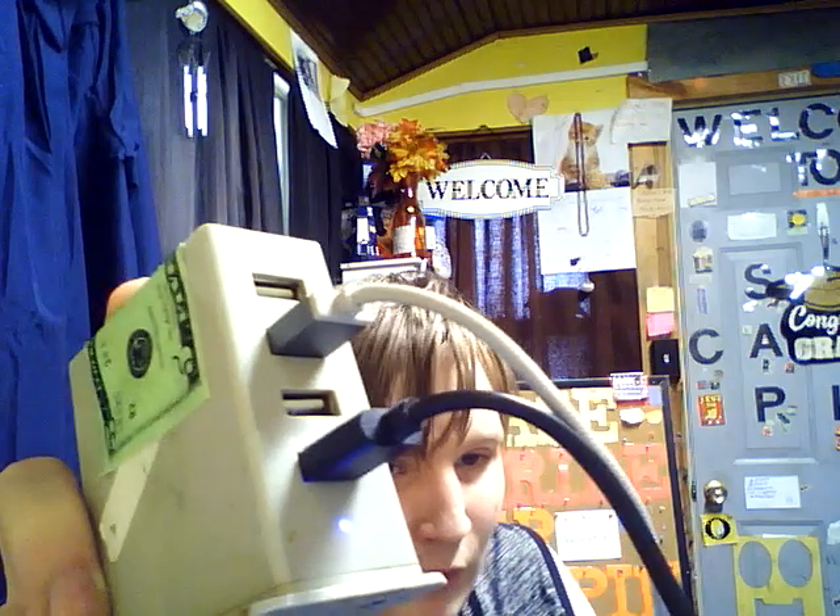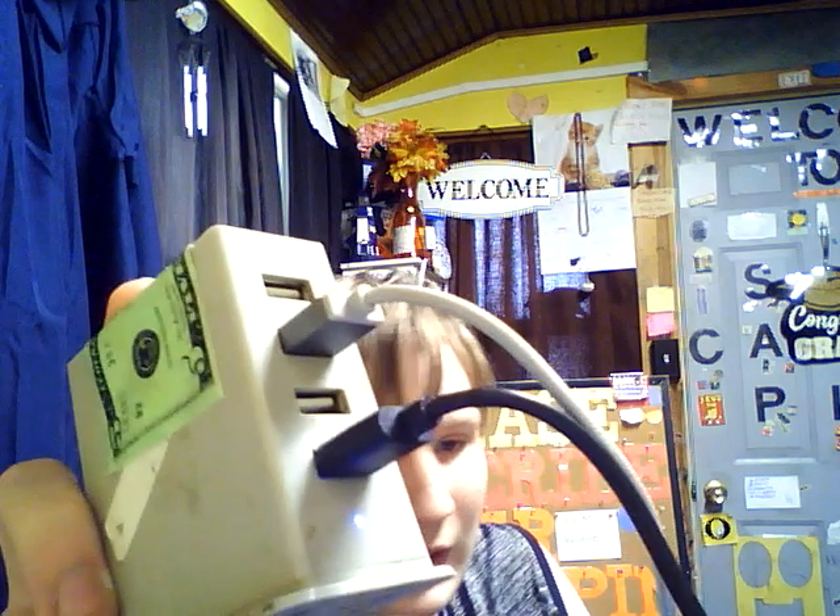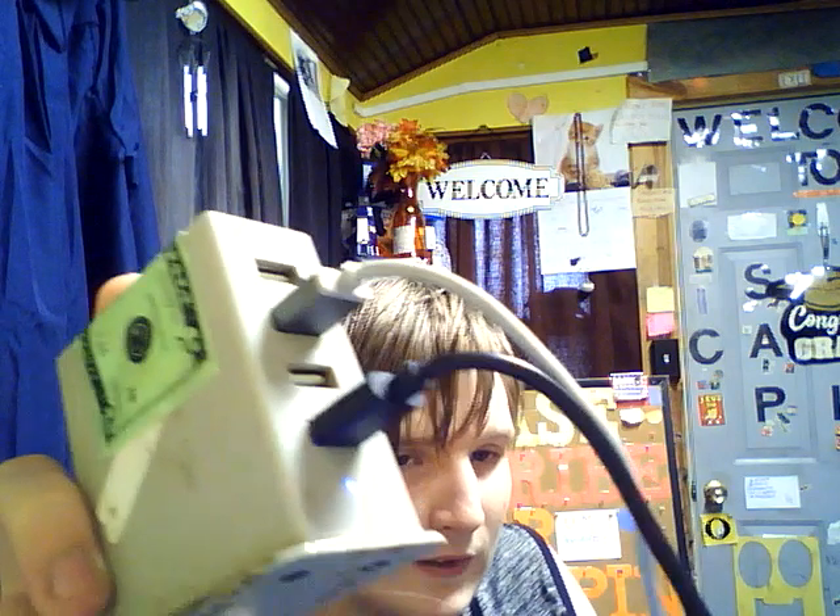I'm going to get a new one. I think something's gotten fried or something. I can hear it right now — it's like squealing. I don't know what's going on with it.